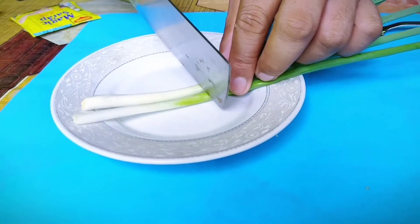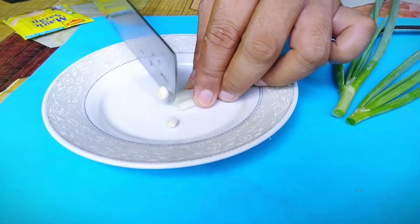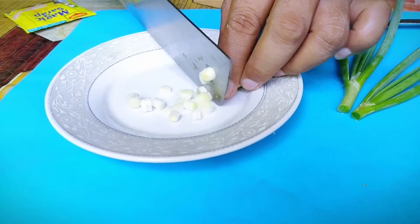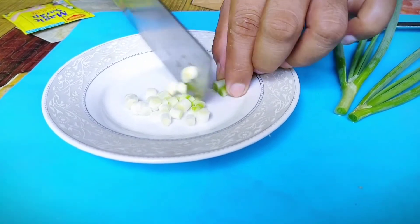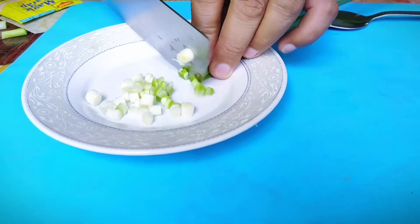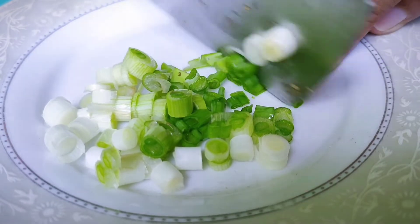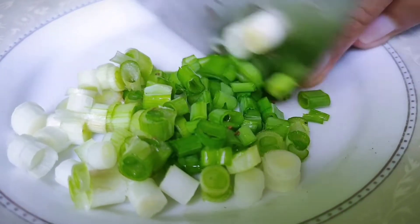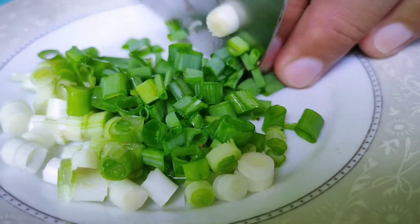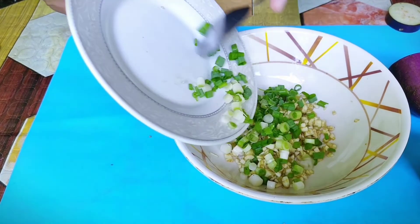So sa next step natin ay hiwain naman sa maliit ang ating sibuyas. Sunod ay ihalo natin ang sibuyas sa hiniwang talong.